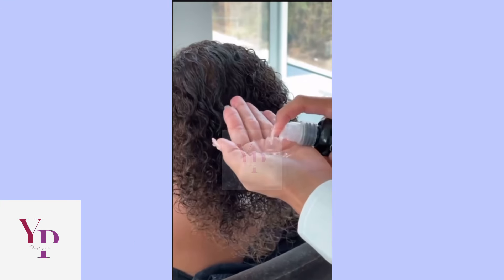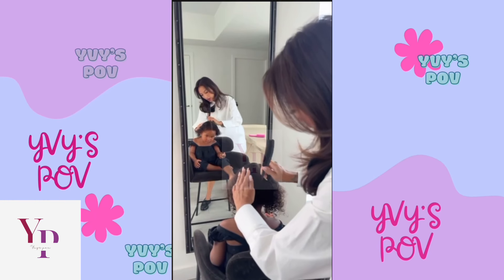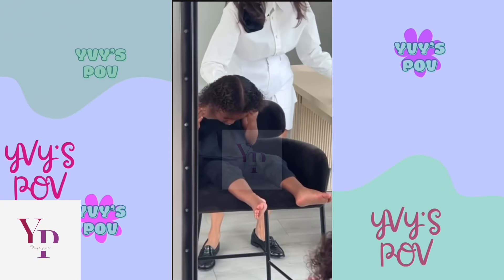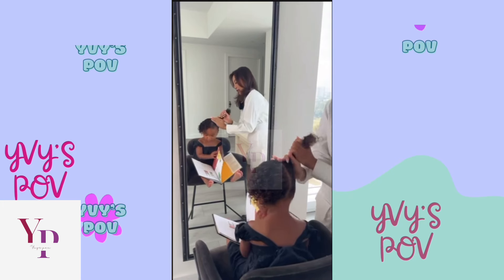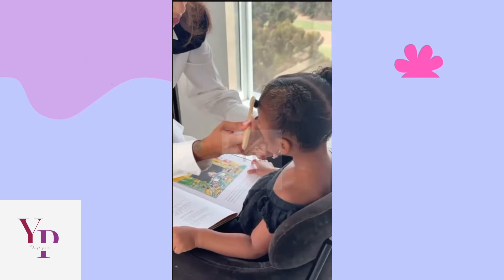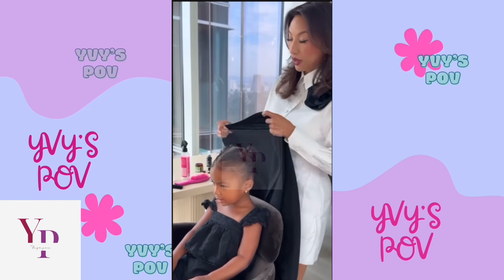First, I give my baby a deep leave-in conditioner treatment, a combination of Paul Mitchell's Lavender Mint — so moisturizing. I always have to give her a book around this time because she gets so relaxed when I'm doing her hair, which is a good thing because I try to be really gentle with Monaco's hair since she's super tender-headed. I usually don't put her hair up much except for a special occasion.